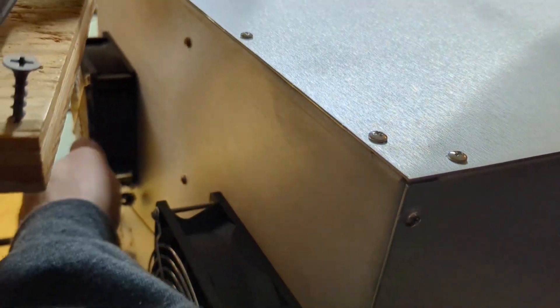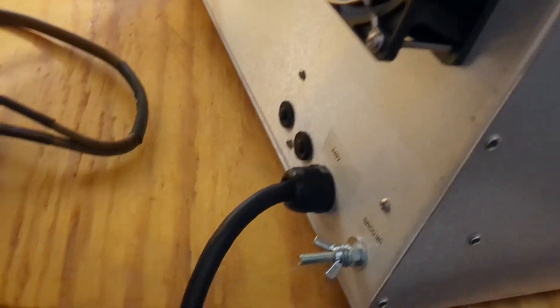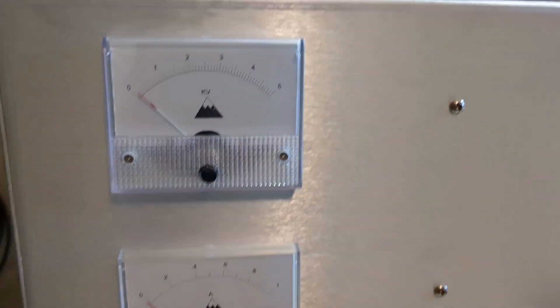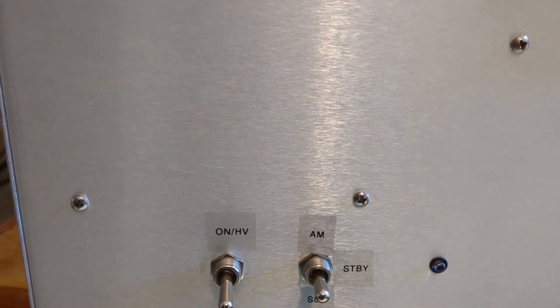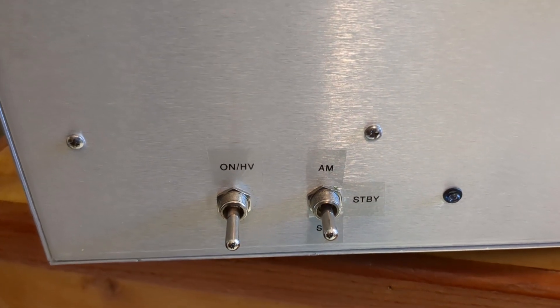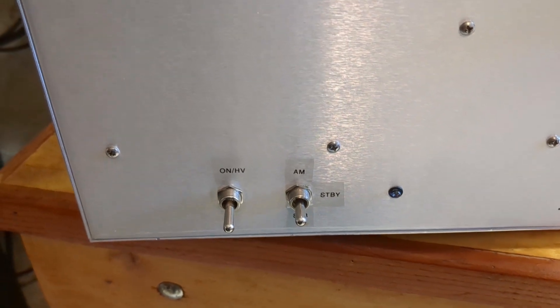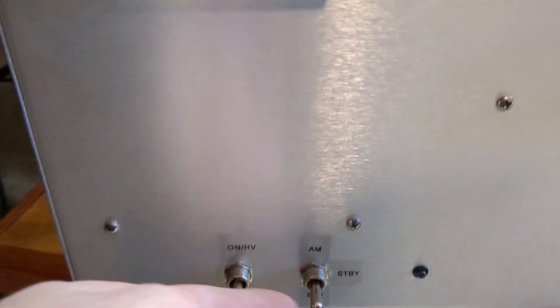One fan is cooling the supply, the other is cooling the RF section. You've got input and output, your circuit breakers, 240-volt line cord, and your ground. There's a plate current meter, tune and load controls. There's also a fan underneath blowing up and cooling the pins right underneath them, and air blows through and around the tubes and out through the vent.